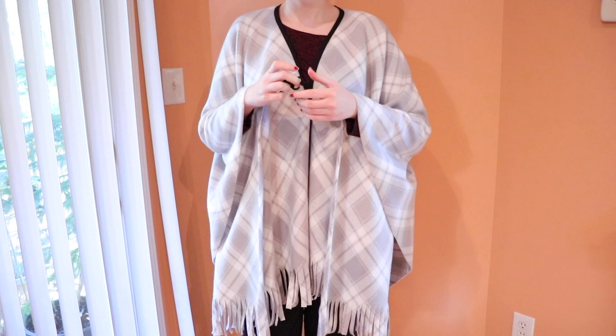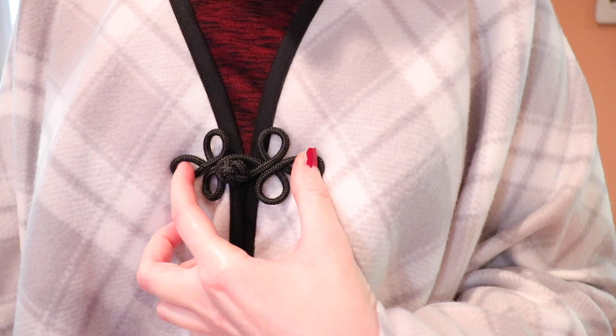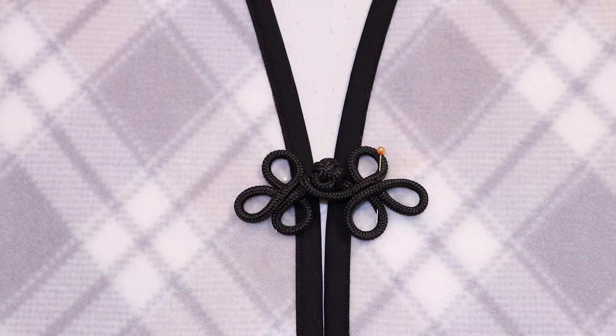When you finish cutting, this is what your cape will look like. Try it on to see where you want the closure to sit — I placed mine right where the two necklines meet. Then pin it into place and set the cape back onto your table so we can sew the closure on.